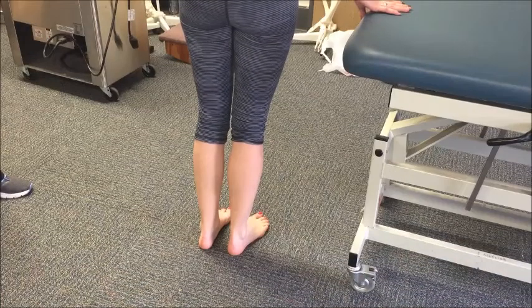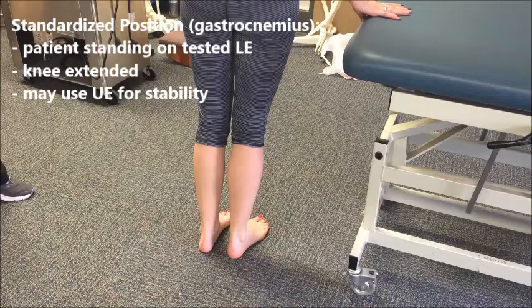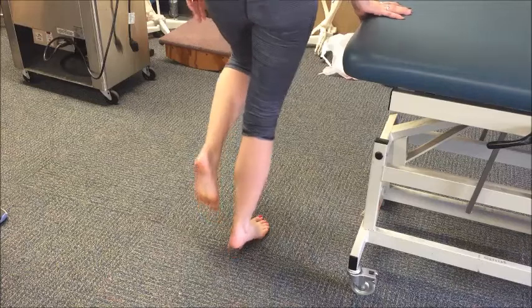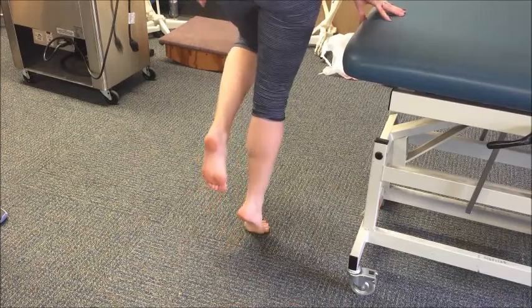In order to test the strength of the ankle plantar flexors in a weight-bearing position, have the patient stand right next to the table so that they can have some support through their upper extremity, and rise on one ankle at a time fully through their ankle plantar flexor range of motion. Have them go through this five times or as much as possible.